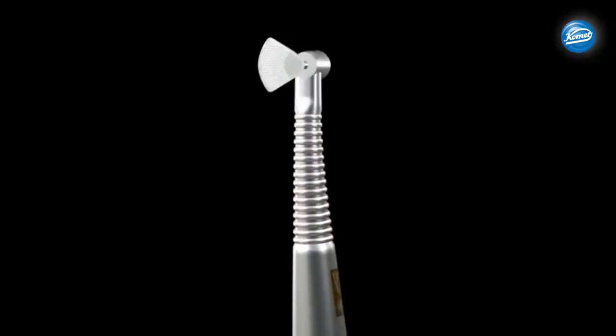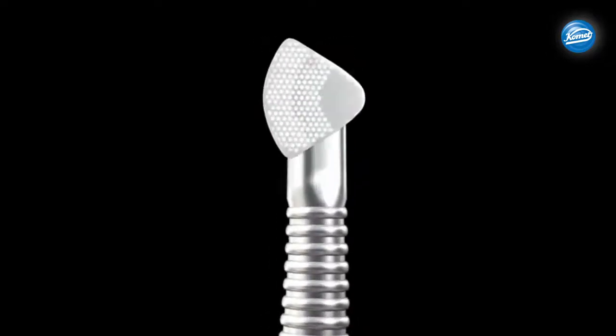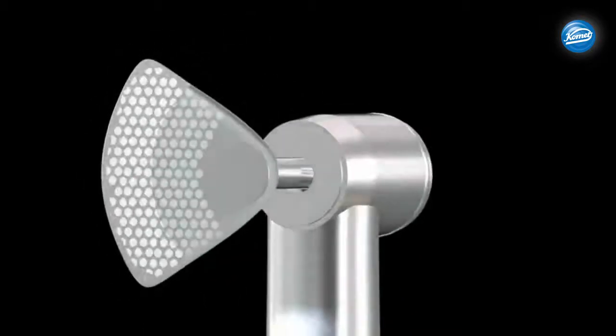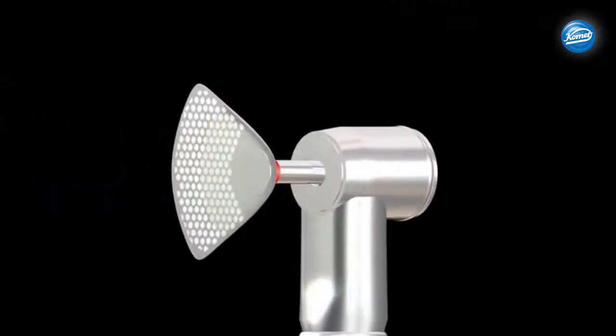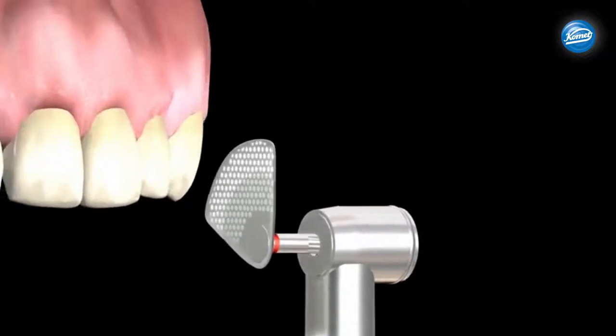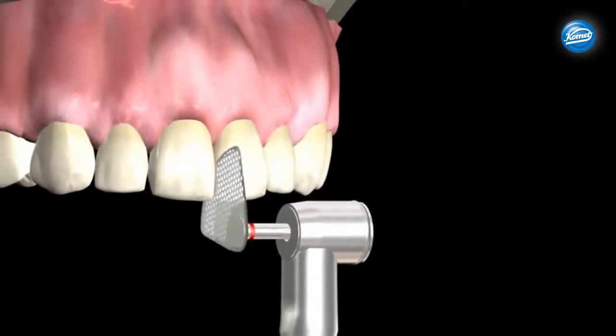The segmented discs are exclusively designed for use in the oscillating Comet Contra-Angle OS30 handpiece. There is a 6mm diamond coating on each disc, which produces excellent grinding efficiency. Engage the handpiece before doing interproximal reduction. The oscillating angle of the discs is 30 degrees — 15 degrees in each direction.